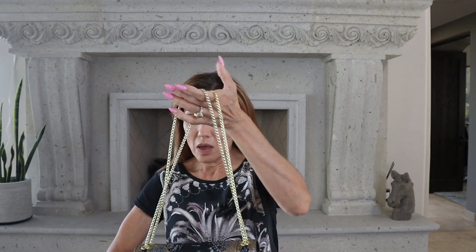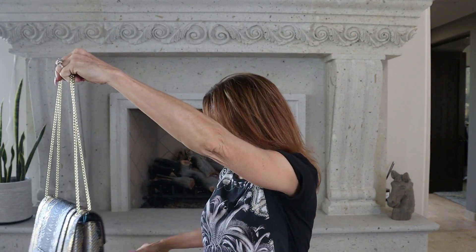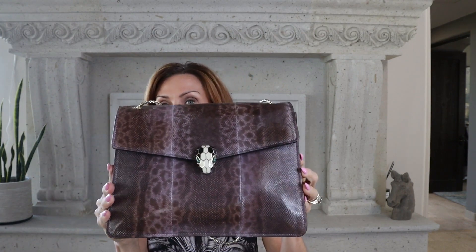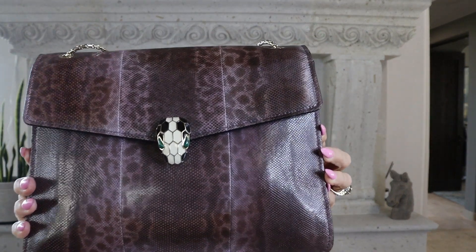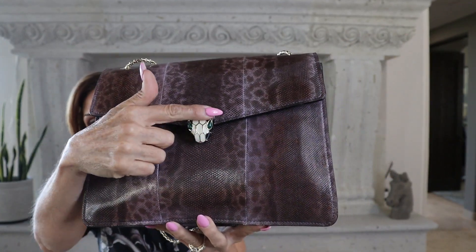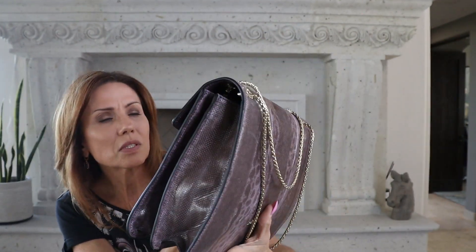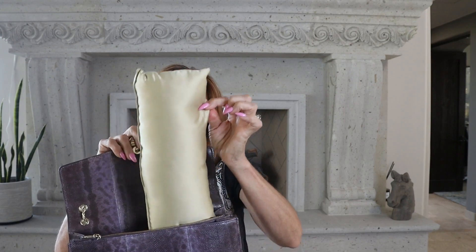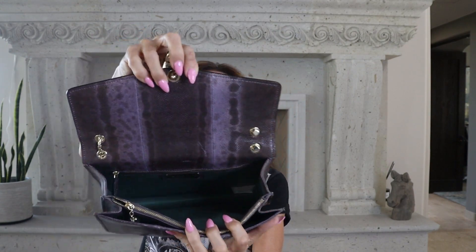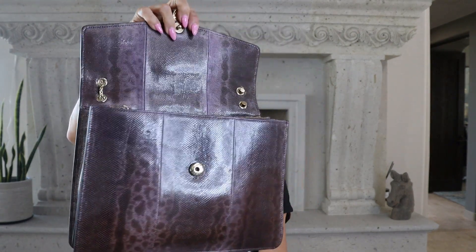It took me a few minutes to get the wrapping off the top of the chain. At first sight — very, extremely similar. Let's start with my actual Bulgari Serpenti Forever bag. This one is a leather embossed bag, and the snake head clasp is enamel — all done in enamel, very well done. I always keep satin pillows in all my bags to keep them shaped well.